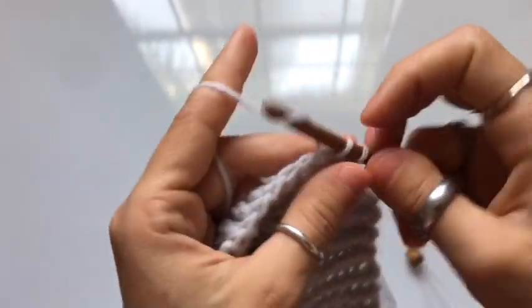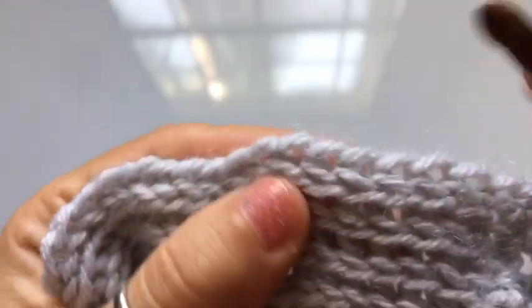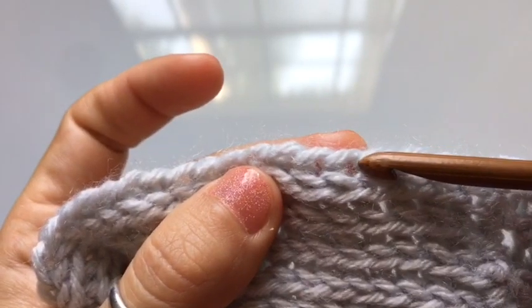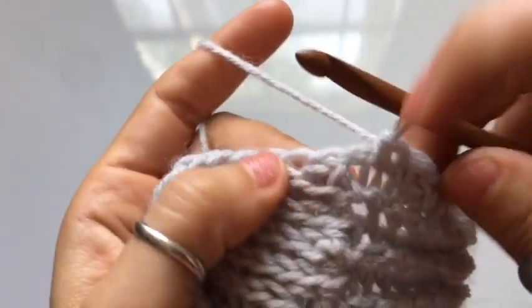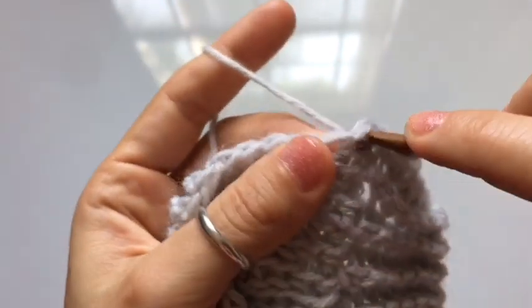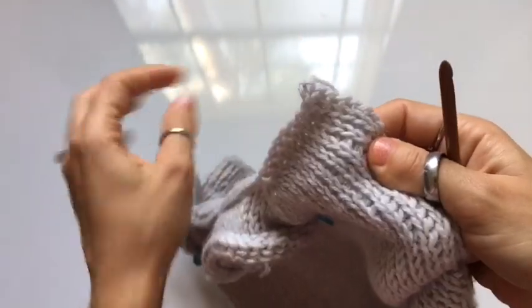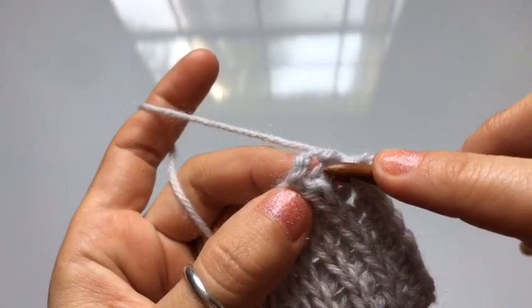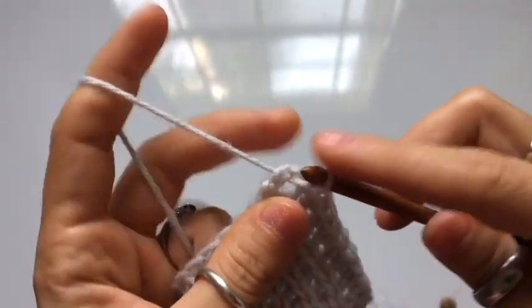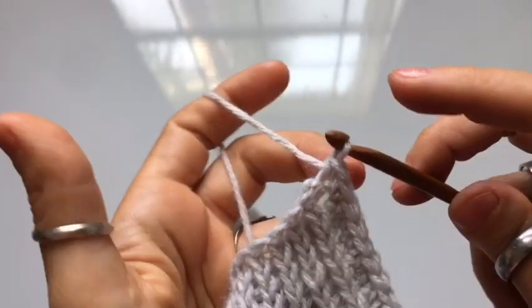Once we get to the edge and have that last knit stitch, we're going to begin to work a row of single crochets into the side stitches. Insert your hook into the stitch right after the last single crochet bind off, and work into every single stitch along the edge of the front panel. Continue working the single crochets until you have two stitches left before the neckline, crochet those two, and here's the corner-most stitch — and we are done.